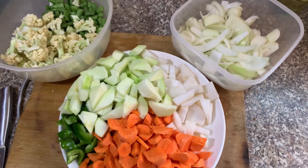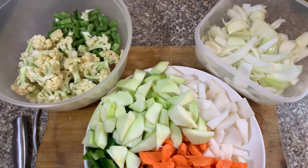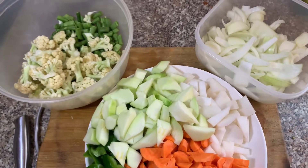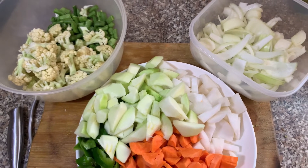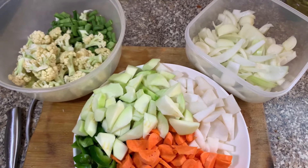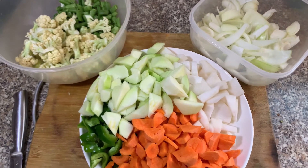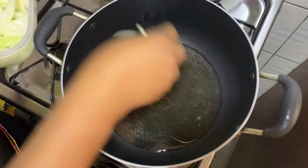Oh my goodness guys, that is a lot of vegetables and trust me it took a long time to finish this, but this is out of the way. This is the hardest part. As I mentioned, because I'm doing this in a large quantity that is why I have so much vegetable — I want to keep this for later use. So we are going to start our sauce now.